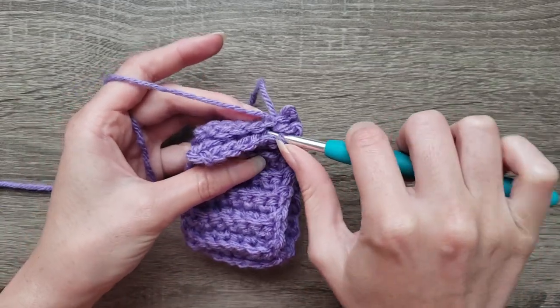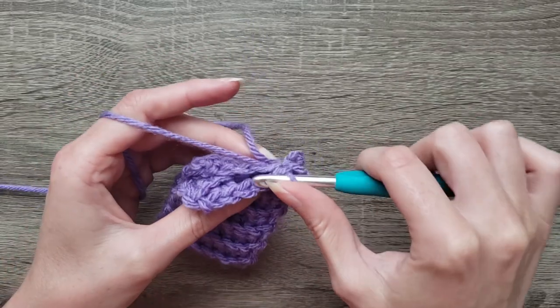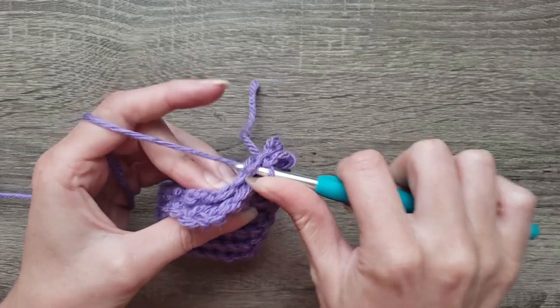Back loop of the next stitch and the next chain space, and slip stitch. Do this all the way across.